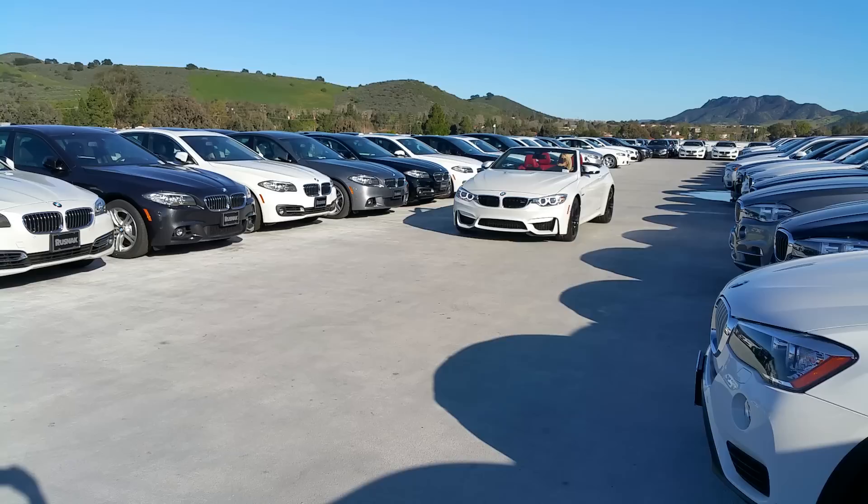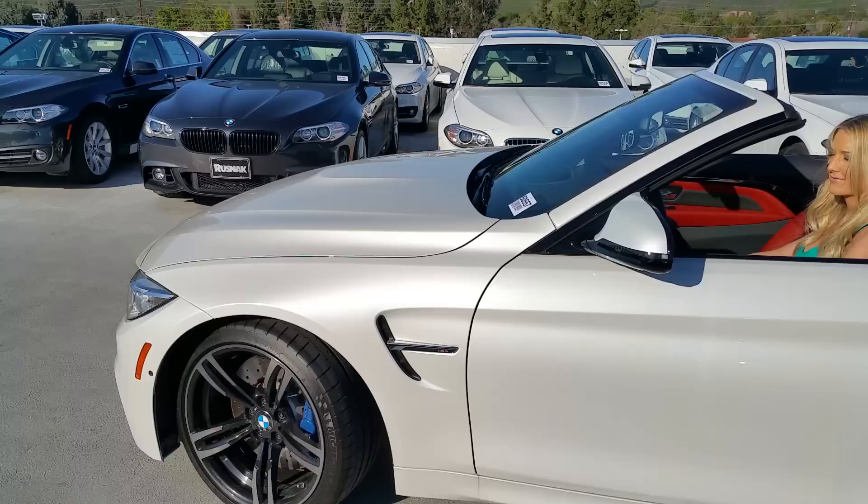Hey everybody, it's Scott Smith at Rusnak BMW in Southern California. Check out this awesome convertible M4, brand new in stock.